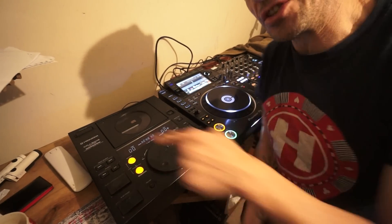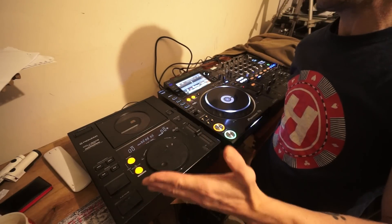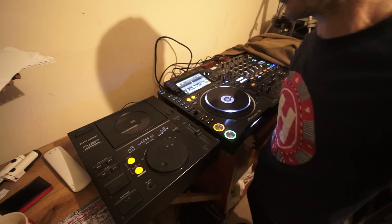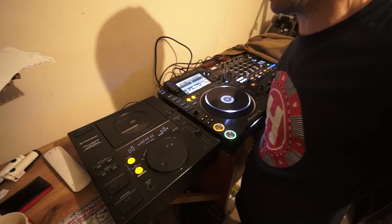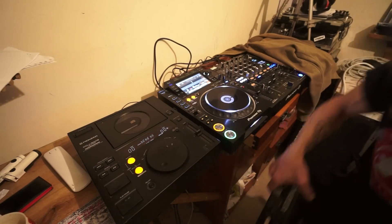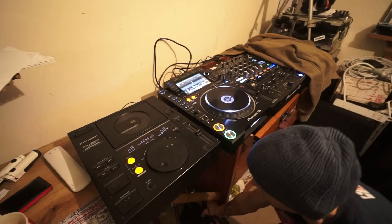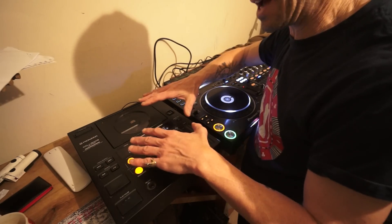I've got two of what I believe are some of the original players from back in the day. Being slightly ignorant here, I don't know if they were the exact originals — these are the Mark 2s, so there probably was a Mark 1, and I believe there was also a CDJ 300. This is the Pioneer CDJ 500 Mark 2 Limited Professional. I've been told this one is just the CDJ 500 Professional, while that one was the Limited edition.